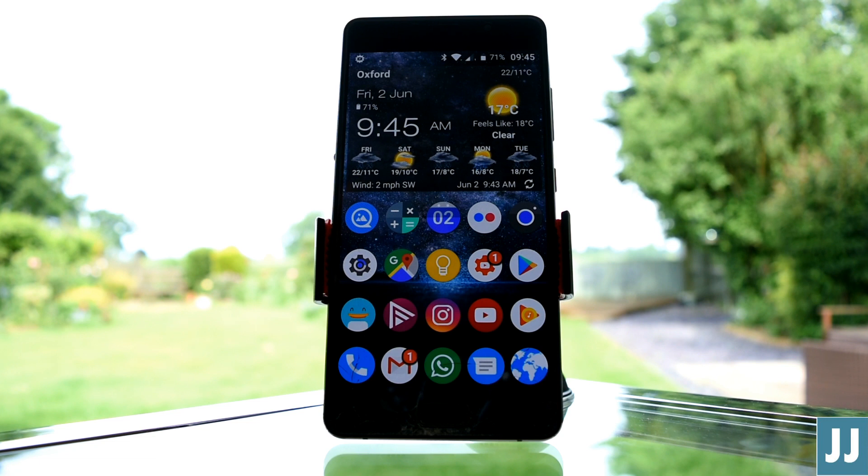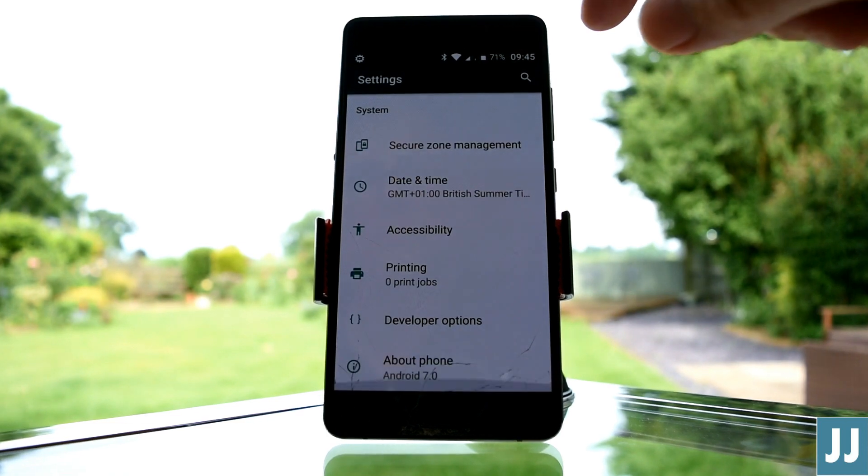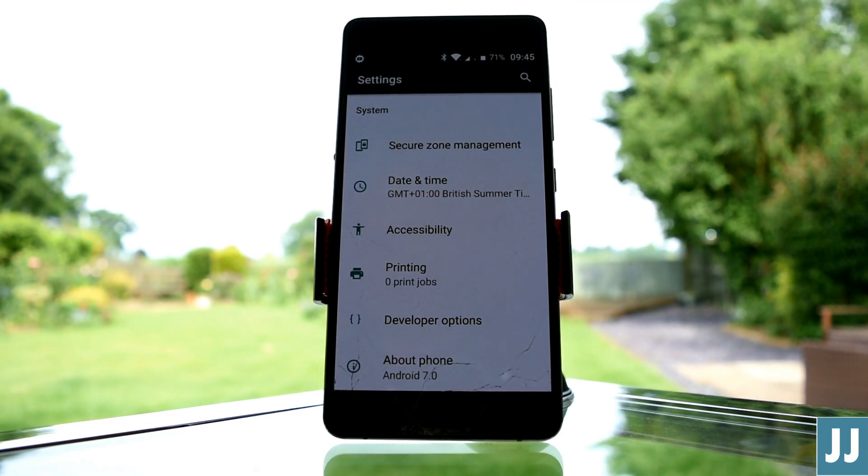I updated to Nougat by following the instructions in the link below, and it was really straightforward. I then did a factory reset for a completely clean install, and rather than rush the review, I've been running Nougat on this P2 for around two weeks now, and comparing it side by side to my other half's P2, still running Marshmallow.